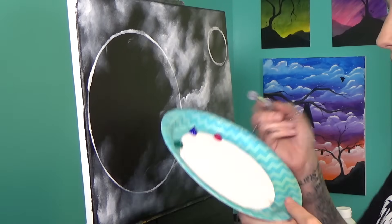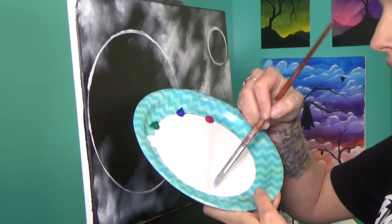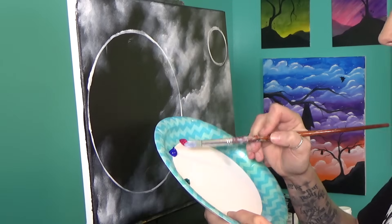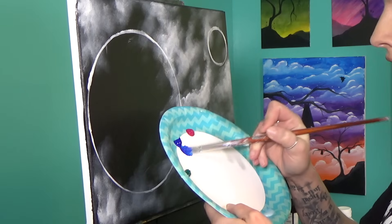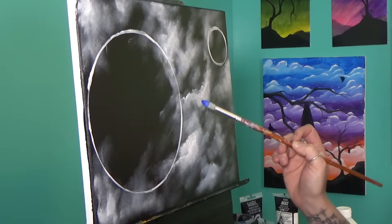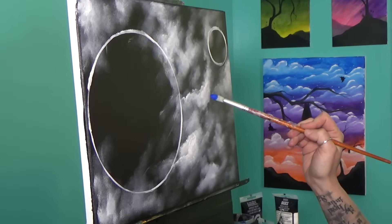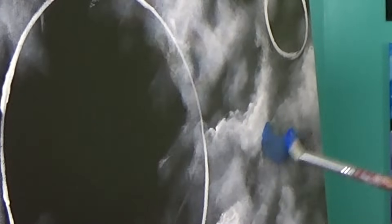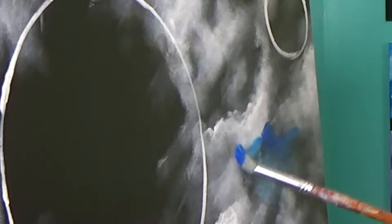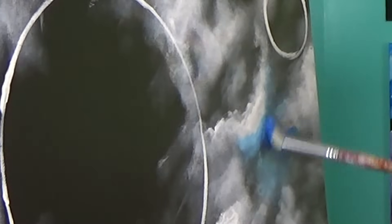I'm going to start with my phthalo blue and I'm going to load up with glazing medium. Remember — the more glazing medium you use and the less paint you use, the more transparent the color is going to be. Alternately, if you use less glazing medium and more paint, the color is going to be less transparent. I want this first layer of blue to be fairly transparent, so I'm going about 50-50. I'm going to start scrubbing this in — I don't want to just scrub it on randomly; I want to leave a little bit of white, so I'm going to start here and just kind of start scrubbing it around. I don't want to cover this whole white spot, so I'm using very light pressure where I'm scrubbing it in, and harder here where I really want to put a lot of the color.